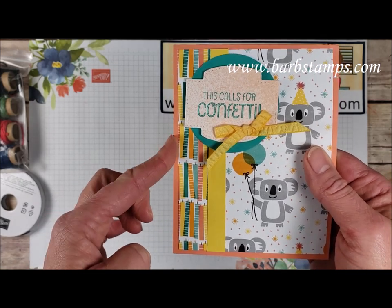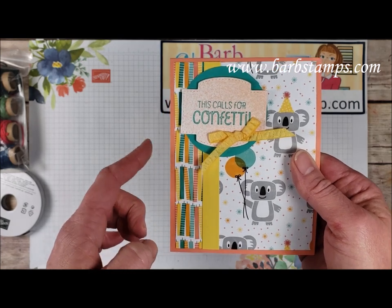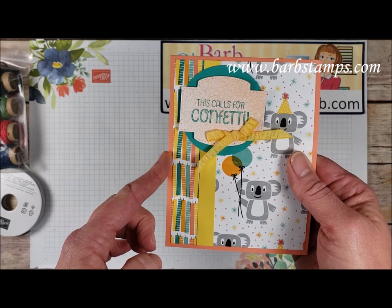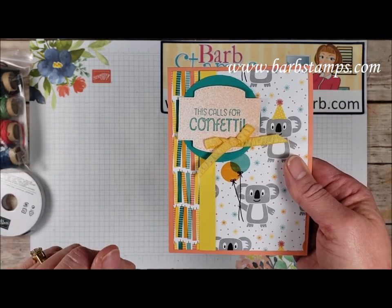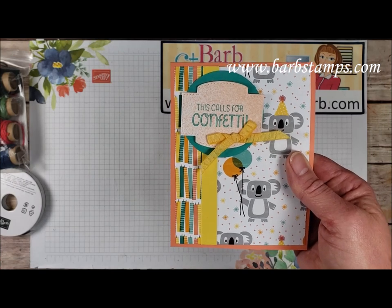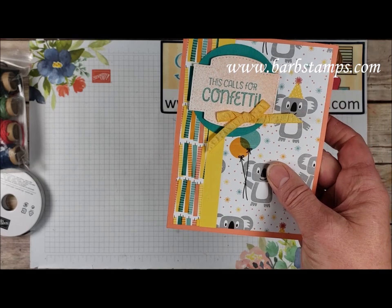If you are interested in getting any of our retiring in color products, we have Lovely Lipstick, Grapefruit Grove, Call Me Clover, Pineapple Punch, and Blueberry Bushel. All those colors will be retiring this year before June — June 2nd is the last day you can purchase them and they're available while supplies last. And then a little knot of the Daffodil Delight ruched ribbon.